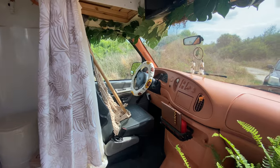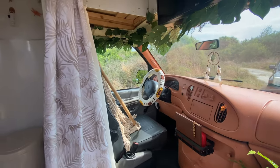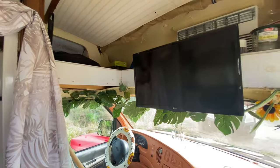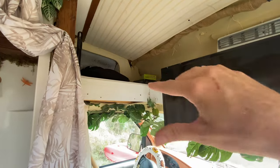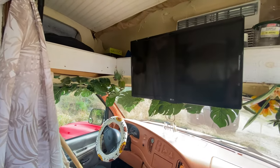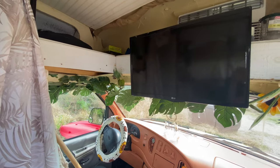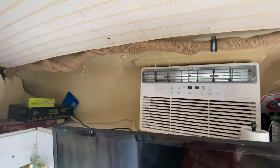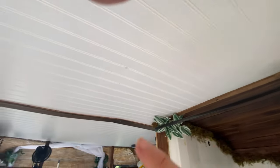Coming inside, I turned all this part up here into a shelf and added the TV. We cut a hole for the AC unit, and all the ceiling here is that same bead board that I used in the tiny house.